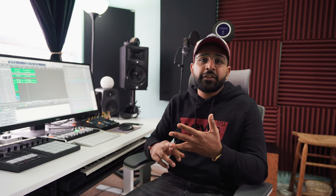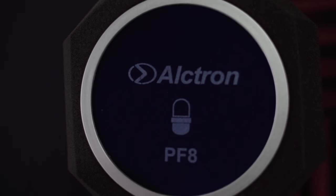Another great thing is if you don't have a treated room like me, you can get the Altron PF8 — it basically goes onto your microphone and creates almost like a vocal booth isolation booth, so you can be in a pretty noisy environment and still get a workable vocal that you can send to an engineer or an artist you're working with. So yeah, that's my quick studio tour — if you guys have any questions, let me know.